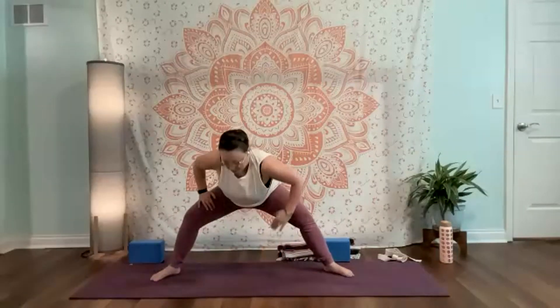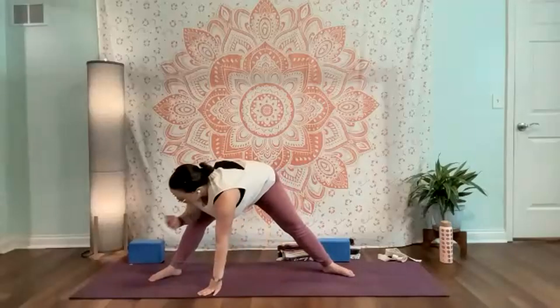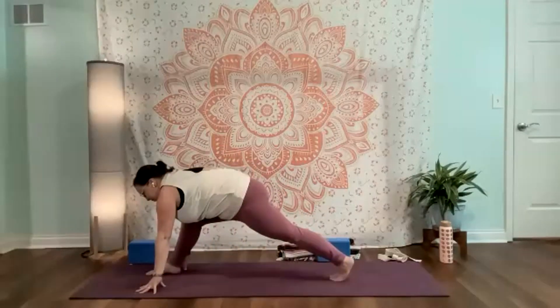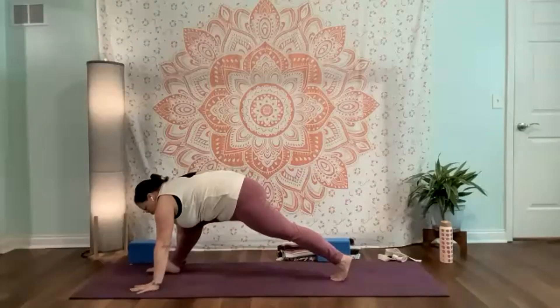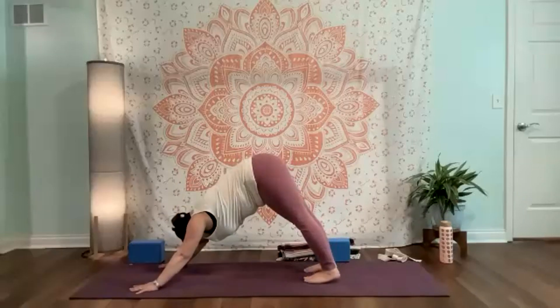Bending the knees, hands come to the thighs. Take a goddess squat — reach this way, maybe elbow touches the thigh, maybe it doesn't, really reach this arm over. Coming back center, going to the other side and reach. Coming back center. When you're ready, hands come back down. Frame that right foot, you're in that low runner. Plant the hands, front foot steps back — take or skip that flow.